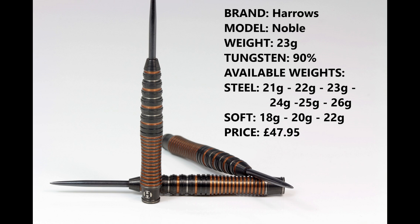I'm reviewing the 23 gram version, 90% tungsten. They're available in 21, 22, 23, 24, 25, and 26 grams in steel tip, and in soft tip in 18, 20, and 22 grams. They retail for £47.95.